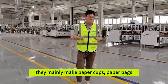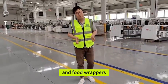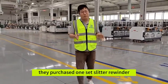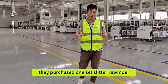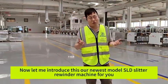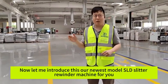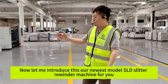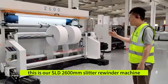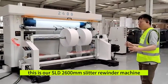They mainly make paper caps, paper bags, food wrappers, and so on. Two months ago, they purchased one set of slitter rewinder machine — a low-gram slitter rewinder machine. Now let me introduce our newest model, the SLD slitter rewinder machine to you. You can see in front of me, this is the SLD 2600mm width slitter rewinder machine.